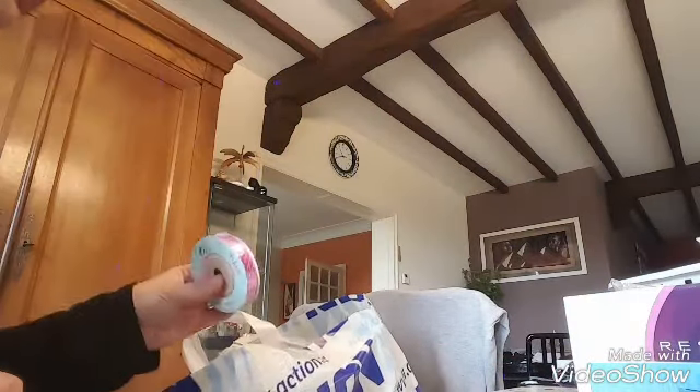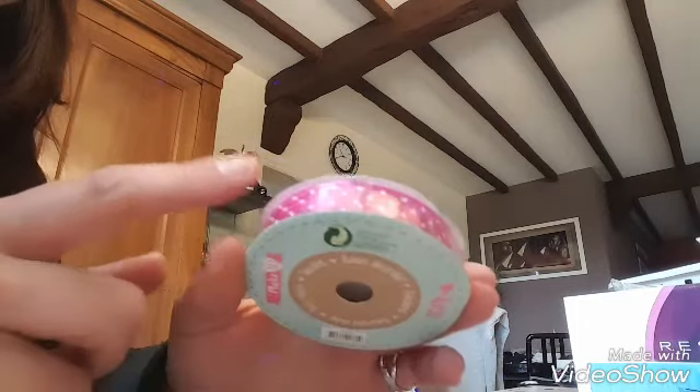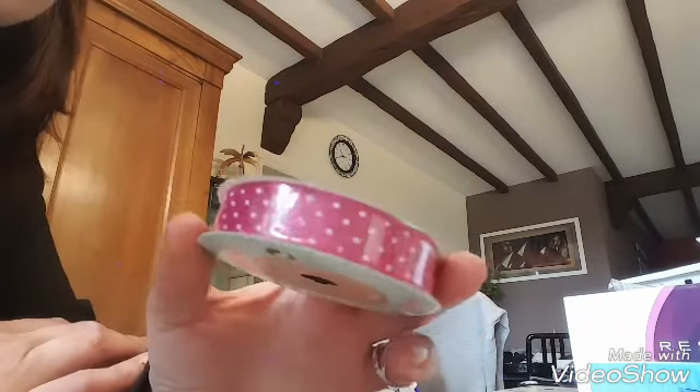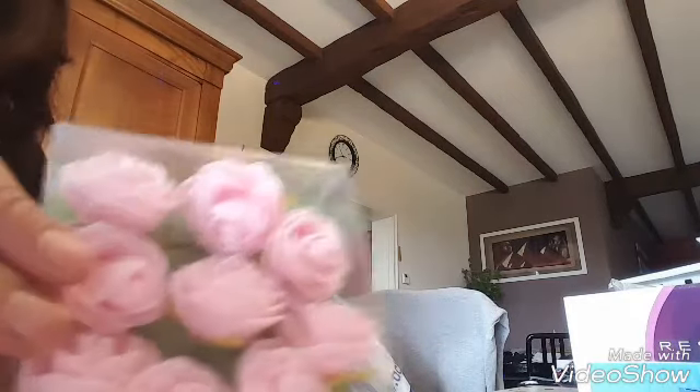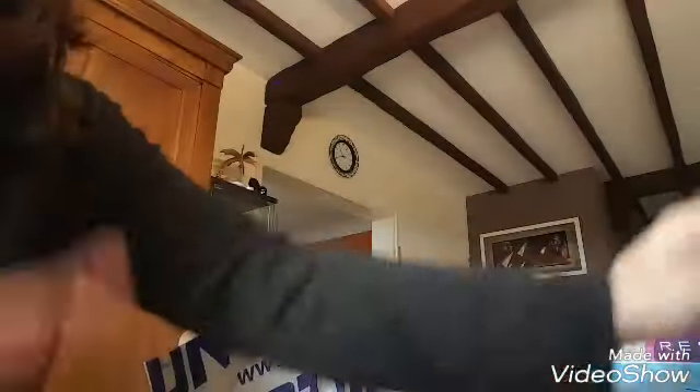Ensuite, toujours pour l'album photo, j'ai pris du ruban rose violet à petits pois blanc — je ne sais pas si je m'en servirai mais bon. Ça va être un mélange de vintage, de rose, de violet.